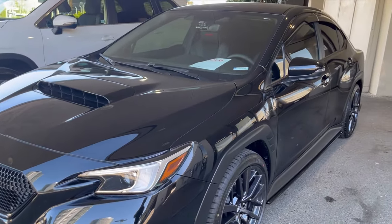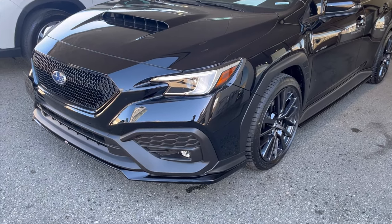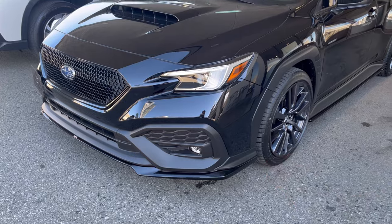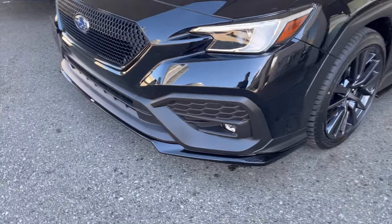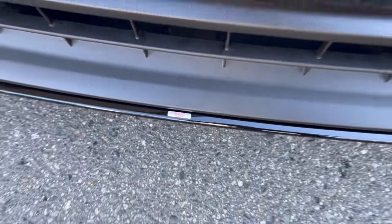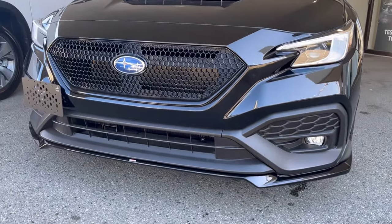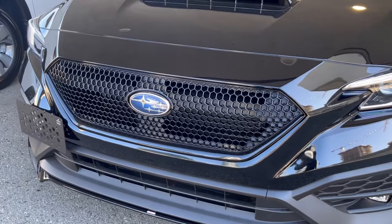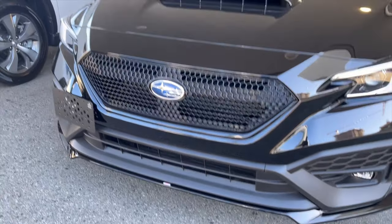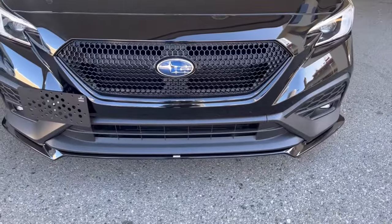It's kind of similar to the other black car we had that was a used vehicle that was lowered. Some people mentioned that the lips on the other one were aftermarket — those were Airflow Dynamics ones — but these ones here are the proper STI ones from Subaru, so the OEM ones. Starting right here we have the front lip, and above it we've got the black sports grille. This customer opted to do a side mount for the plate.